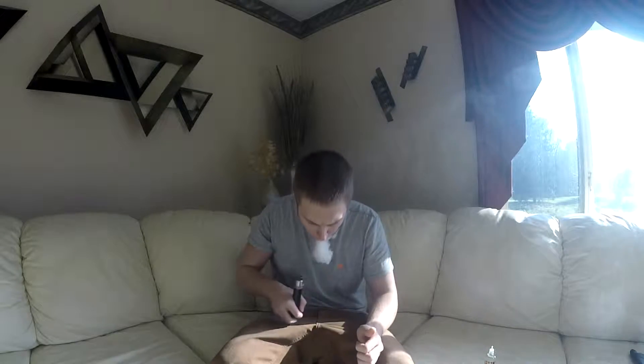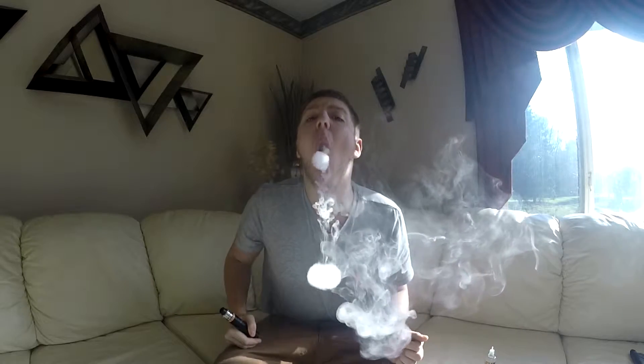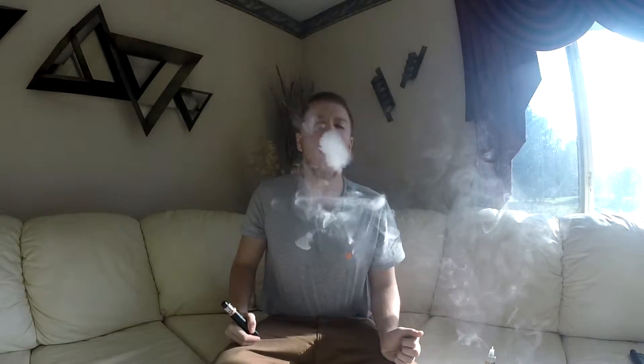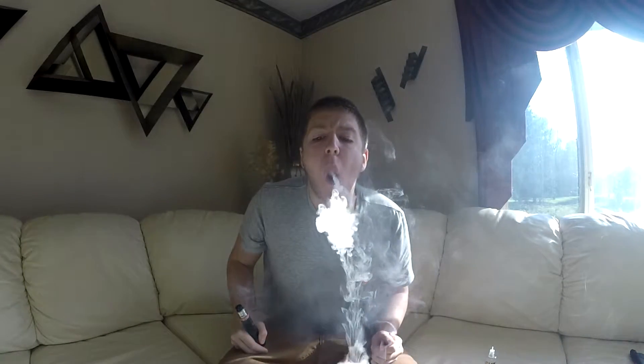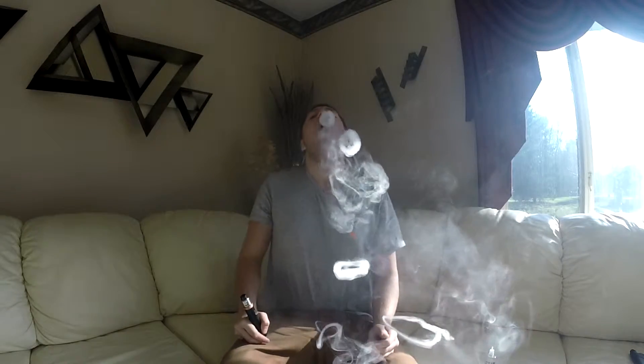Let's see if I can... good little dense O's. Obviously I'm not really trying, and there's airflow in this room, so doing the best that I can.